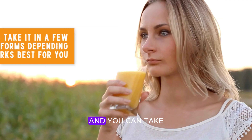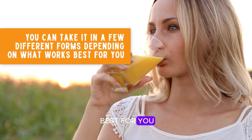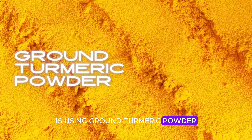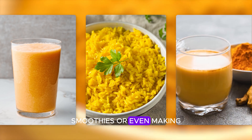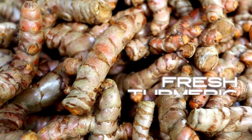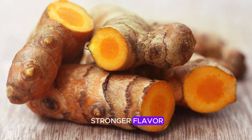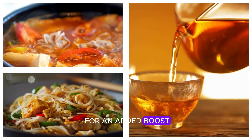Turmeric is super versatile and you can take it in a few different forms depending on what works best for you. One of the most common ways is using ground turmeric powder, which is great for adding to recipes, smoothies, or even making your own golden milk. If you want to go the extra mile, fresh turmeric root is another option — it's got a slightly stronger flavor and you can grate it into soups, stir-fries, or teas for an added boost.